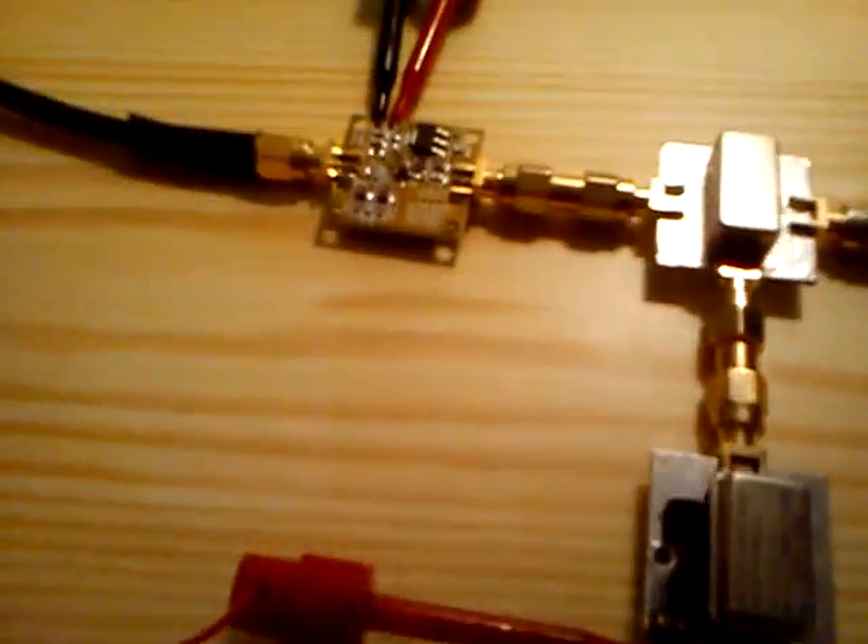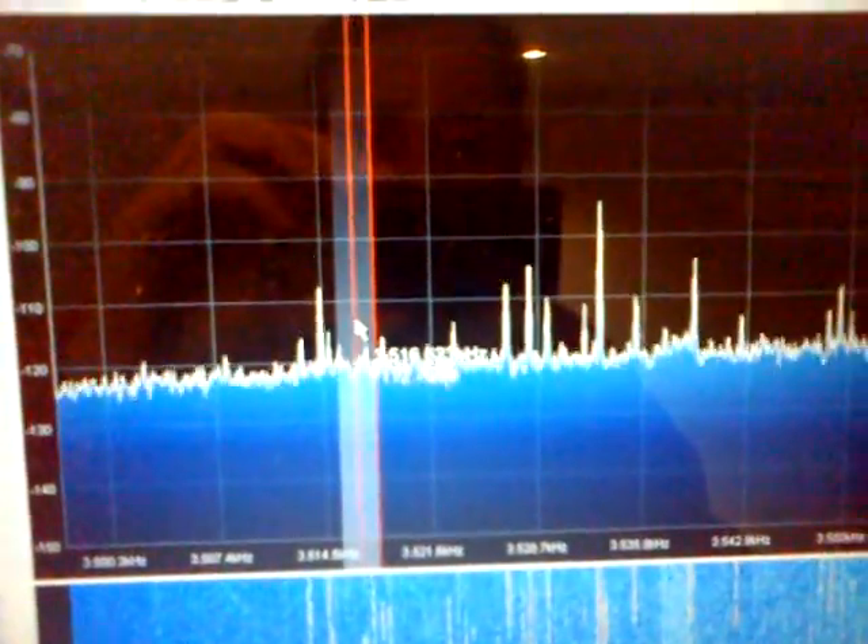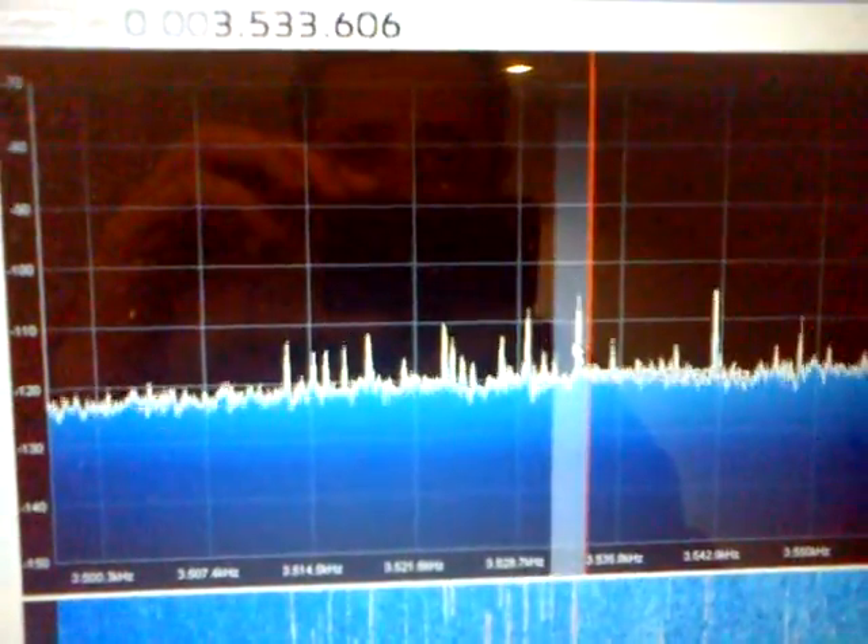Just a piece of wire, indoor. LNA4HS, mixer and local oscillator — 80 meters band and 100 meters band.